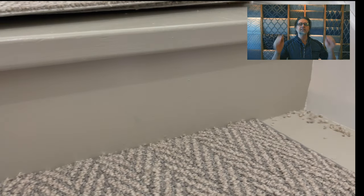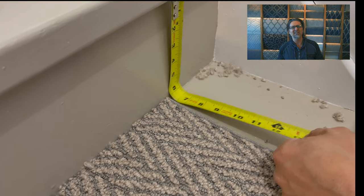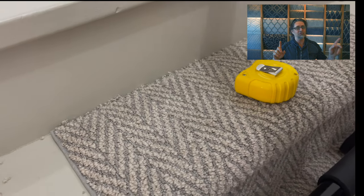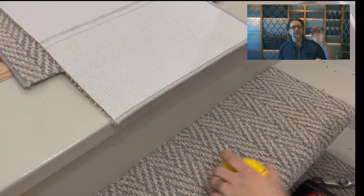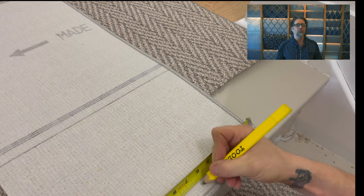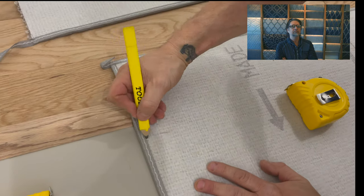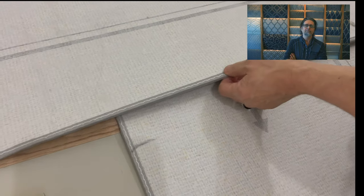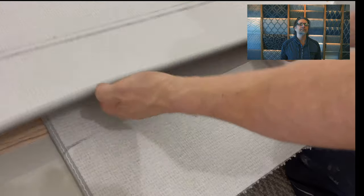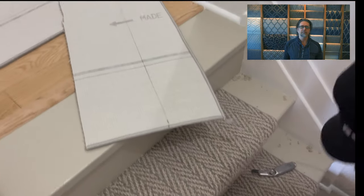Now here's the secret sauce — the top riser. Take your tape measure and measure down; I believe it's about six and three eighths. Check both sides because not all stairs are straight. We flip over our prefab ending — the end is sewn. We measure six and three quarters down with a little kick on one side, then do the same on the other side. Then take something straight and line up those two marks.